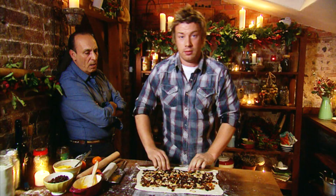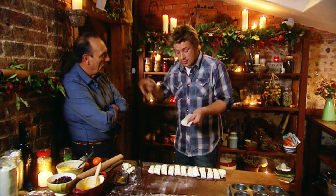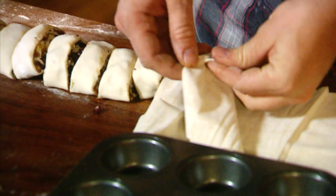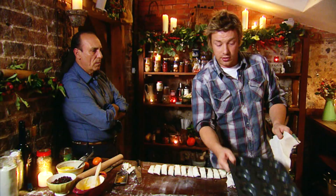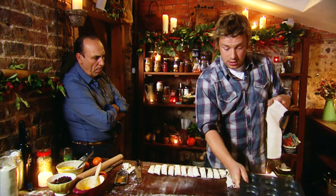Roll it up into a sausage shape, so what you get is like a little twister. Then I was thinking I want another texture, so I've got this phyllo pastry, and basically I want it to cover this tray. So I'm going to lay the sheet here.